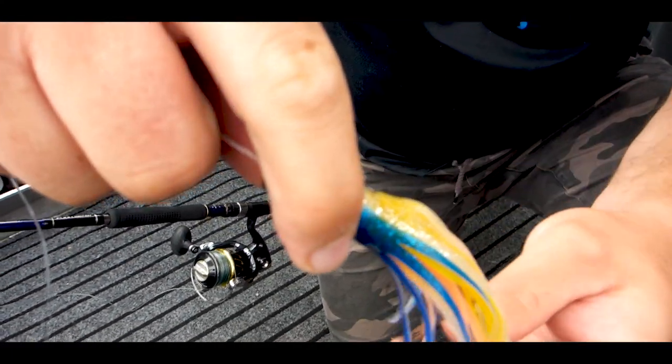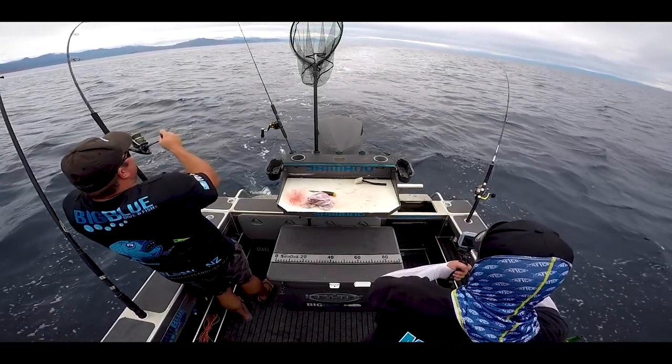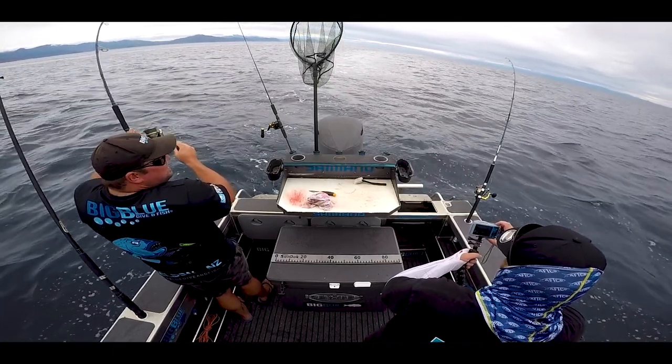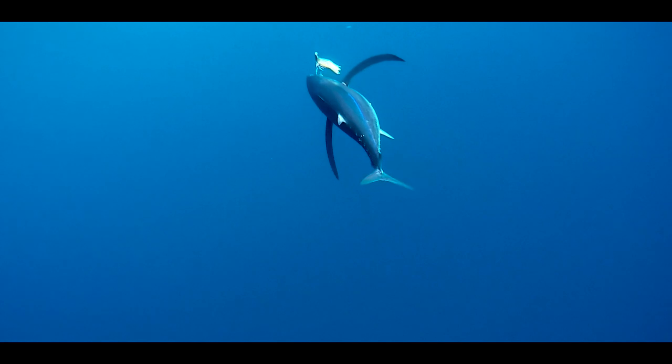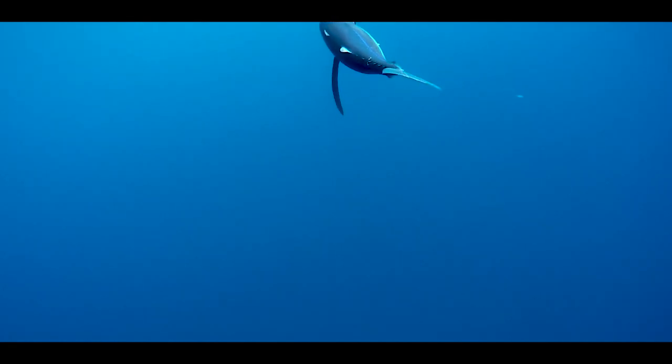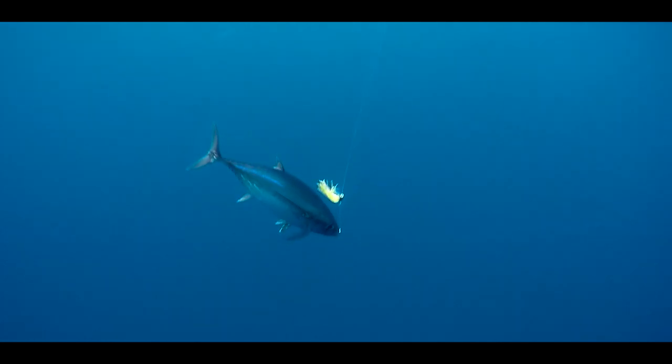So, lures. Last year when we first started trolling we were using a Black Magic Jet Set — that was one of the lures — and a couple of other feather lures. It didn't matter where we put that pilchard-colored Jet Set; it got hit every time. The trips after that we added more pilchard Jet Sets, upping from three to seven lures. We were running three Jet Sets and they got hammered. We also ran feather lures and Lumo Jet Sets — got a few on those — but the bulk of the tuna were caught on the Black Magic pilchard Jet Set.